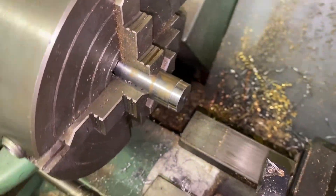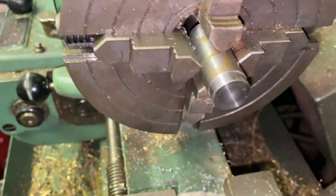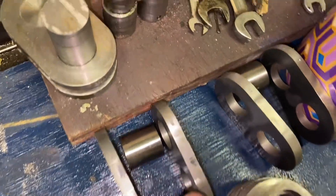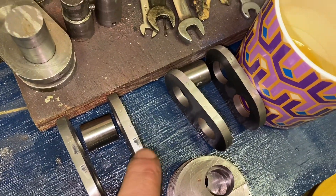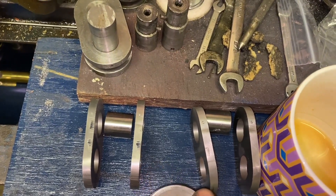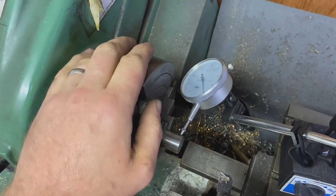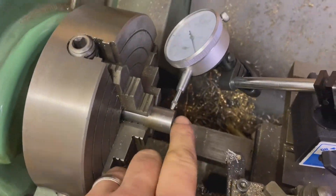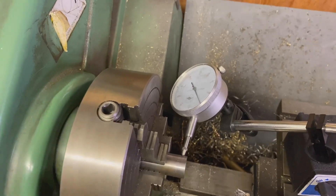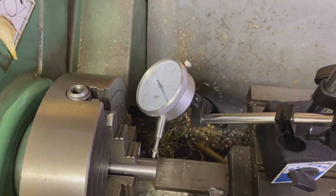That's the end machined down to size to be a press fit into the web. I've also punched a 'B' into the end because it's the B crank, which I used as the mating piece - the other end will get a 'C' stamped on it. This is the second time I put it in the chuck; having done the other end, I put it in, cleaned up the face, and took it out to get an accurate measurement of the overall length. I'm 76 thou too long.